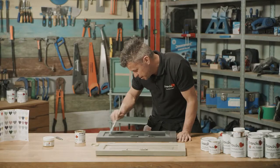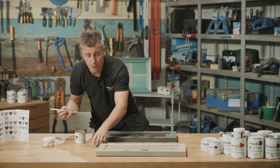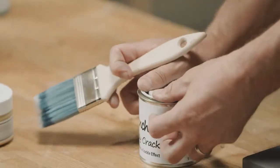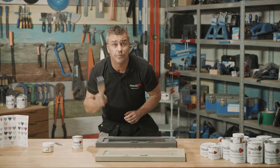Once you've covered the section that you want to create the crackle effect on, you just leave that to completely dry. And of course, like all French Cheek's products, it's water-based, so you can simply wash the brush out with some warm water.